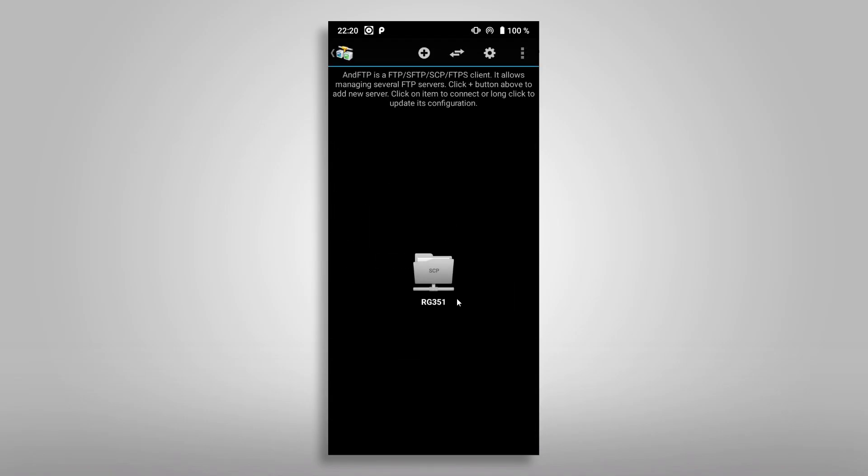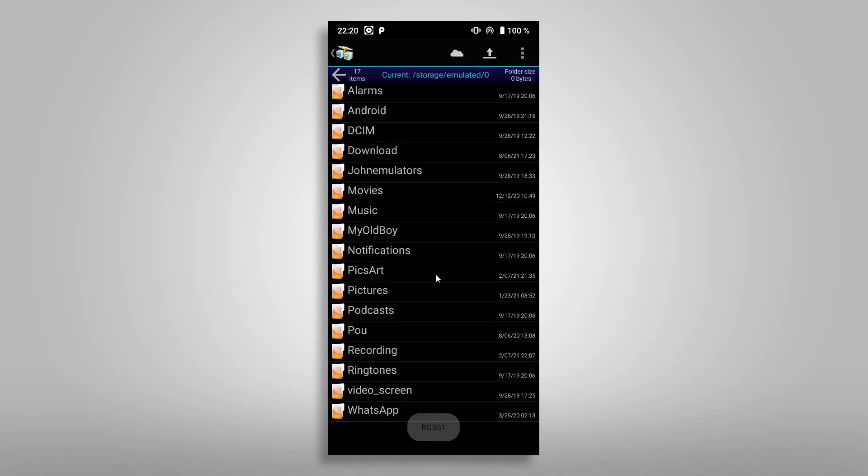Finally we have our connection ready. With a tap on the folder symbol we will connect to the RG351 and can now transfer files between our phone and our RG device.